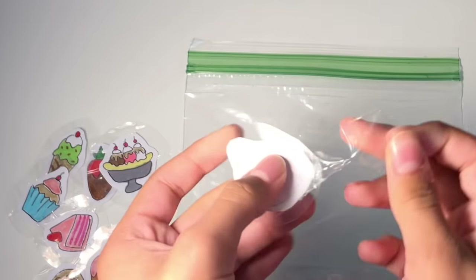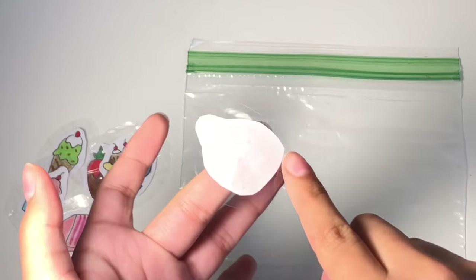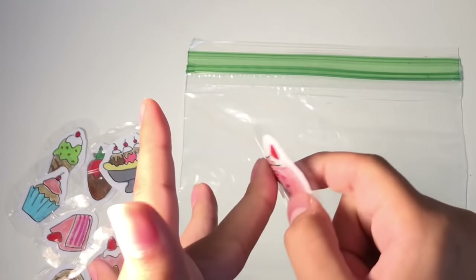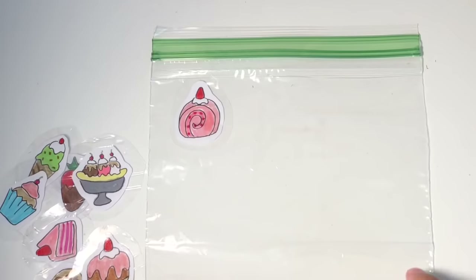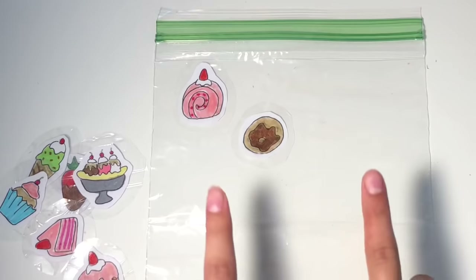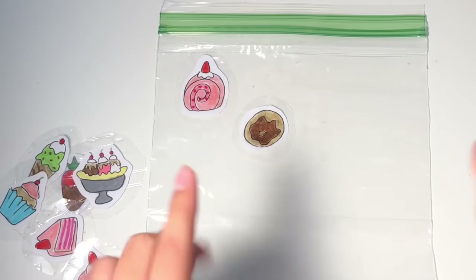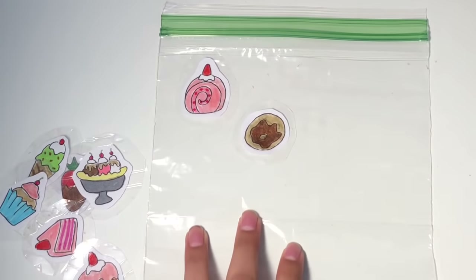Make sure not to touch the sticky part, which is around the piece of paper. Now you have the little sticky part around your sticker and it's already made into a little sticker! Then just stick it onto your plastic bag, which is gonna hold all of your stickers. When you're done they're gonna be there temporarily, so when you want to use one just take it and stick it anywhere you want.